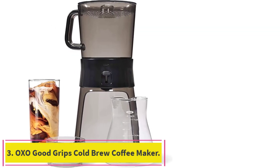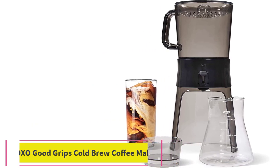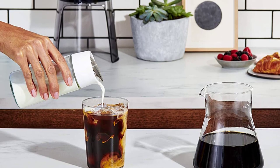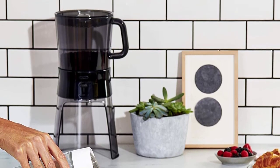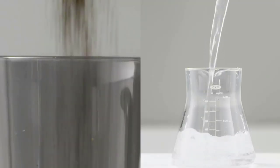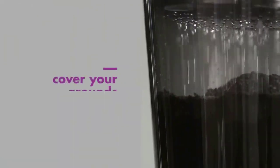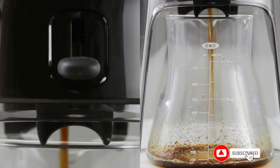Number 3: OXO Good Grips Cold Brew Coffee Maker. OXO's cold brew maker has the best-looking design, plus some clever aspects that make it easier to pour from and to store. The brew it makes was often a favorite of panelists. For people who want to make better iced coffee: compared with simply refrigerating hot-brewed coffee, cold-brewing with slow-exposure extracts fewer bitter flavors, so you'll get a sweeter, milder-tasting coffee.